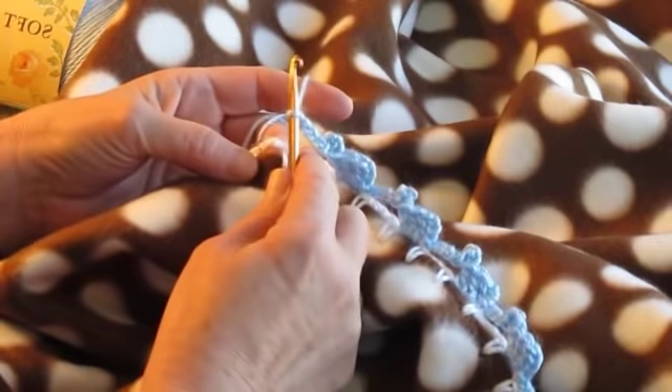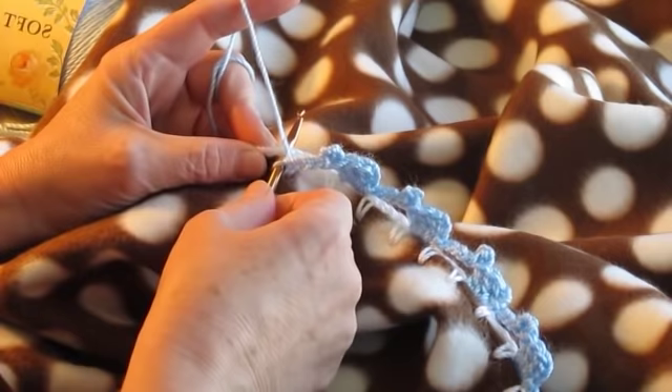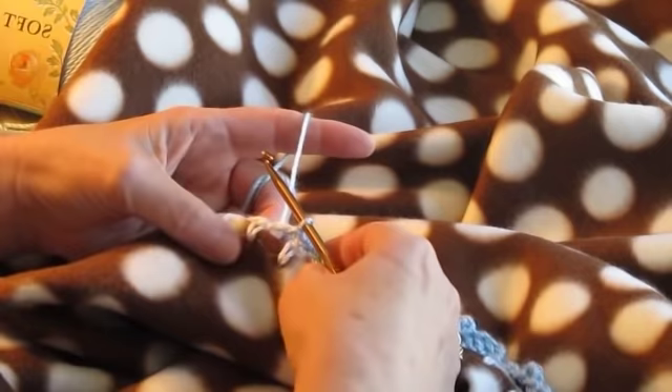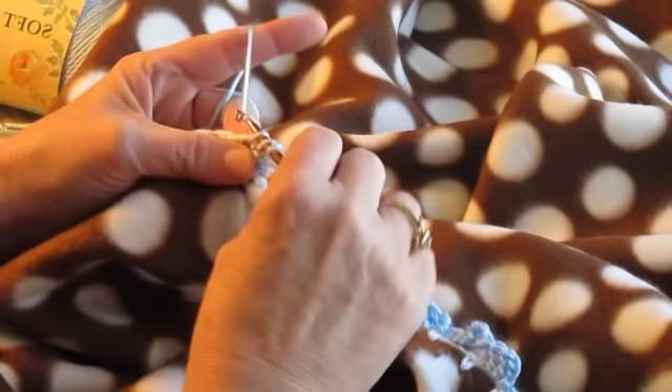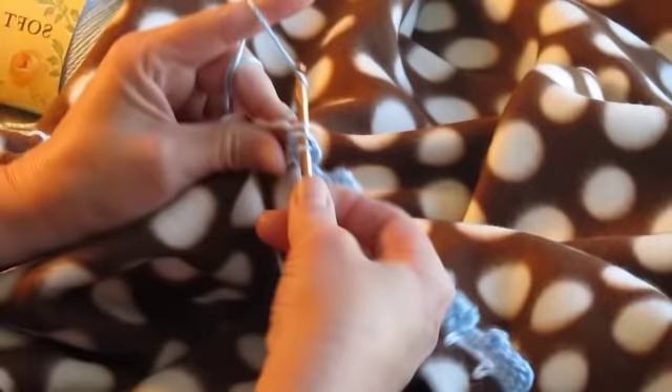After you've done your foundation stitch in the blanket, what you do is you'll come underneath to slip onto the crochet three. And then you'll chain up three to represent the first double crochet. And then you'll do three double crochets.